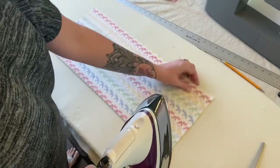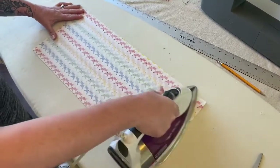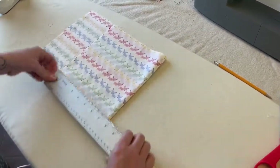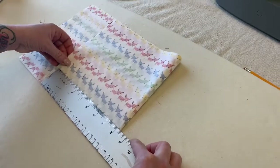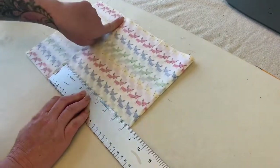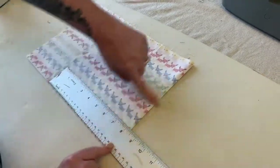Next, fold it in half with the design inside and crease it. Then fold it over to line up the edge and measure 21 centimeters. Because the edges aren't perfect on any fabric, you'll need to cut and make a straight line. You want to measure 21 centimeters by 21 centimeters.